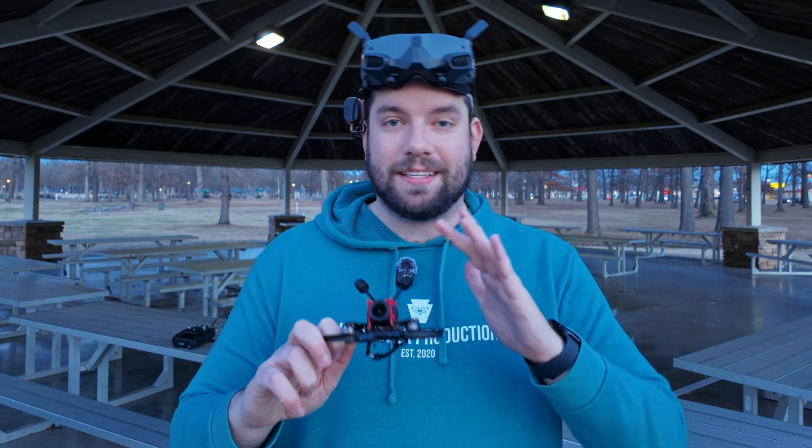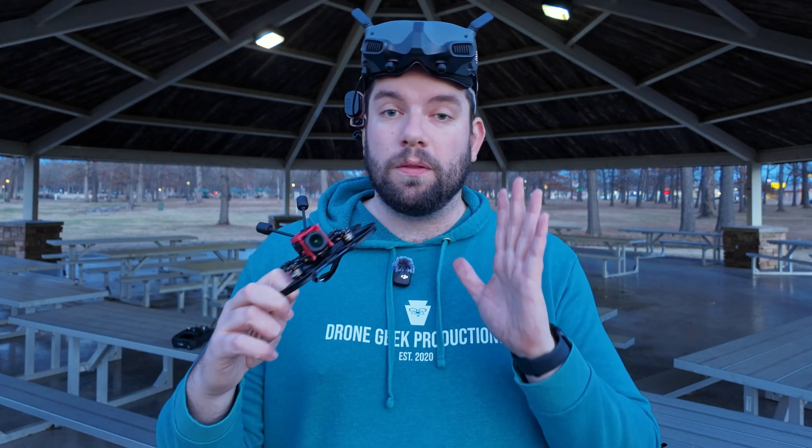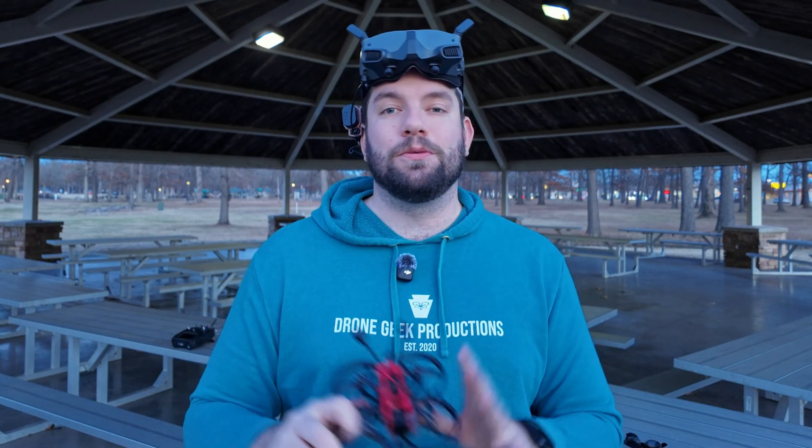Speaking of D-Log-M — we cannot discount how cool it is that we can shoot D-Log-M with an FPV camera, an onboard VTX system that's designed just to give you visibility while you're flying. D-Log-M is super flexible in post. It gives us the ability to work it into our workflows and make the color match the rest of our footage. Especially considering DJI released a Rec.709 LUT for the D-Log-M profile — apply that and all of a sudden you've got really poppy footage coming off a small format drone. Absolute game changer.